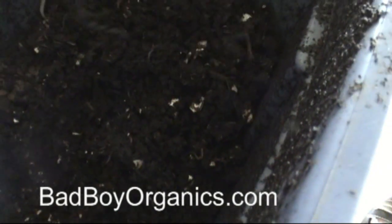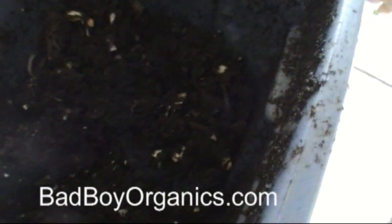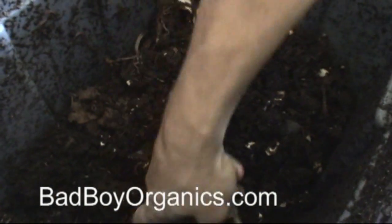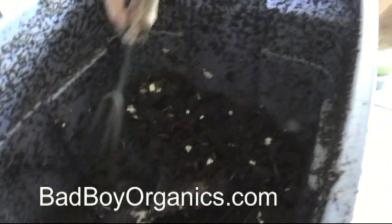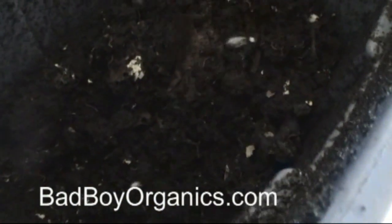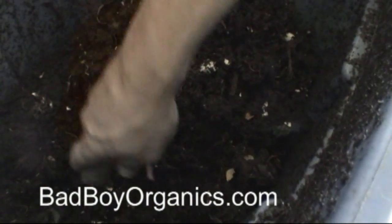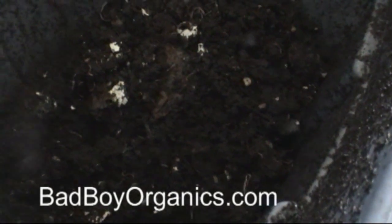Alright guys, I'm Devin with badboyorganics.com. Feel free to go to our resource site and check it out. If there's anything that interests you, let us know. If you need to get more information on something else, let us know that too. We'd love to be your one stop shop resource site for whatever you need. So guys, I'm out of here — it's Devin with Bad Boy Organics.